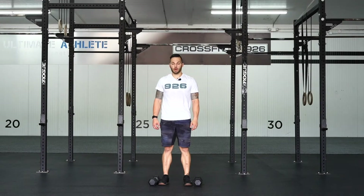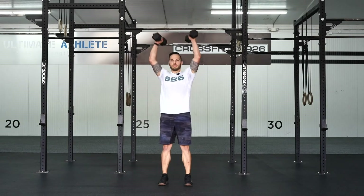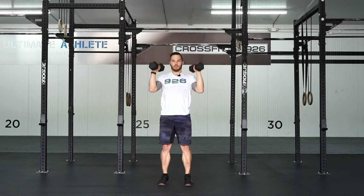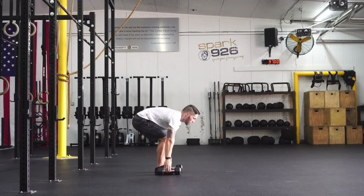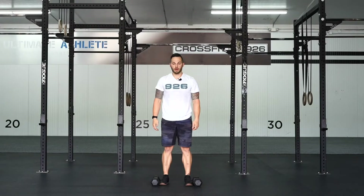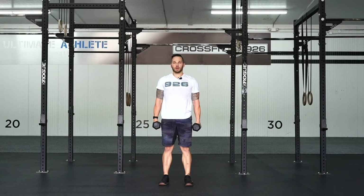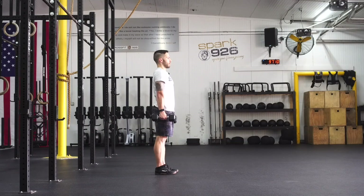This is a farmer and overhead hold. Begin with dumbbells on outside of feet, set shoulders width apart. Suitcase deadlift or deadlift up to full extension to start. This is the farmer's hold here.